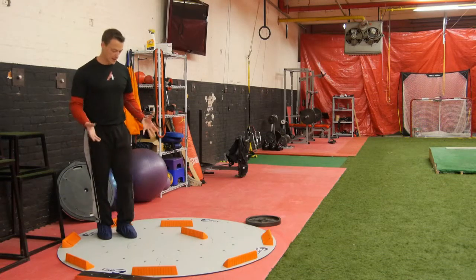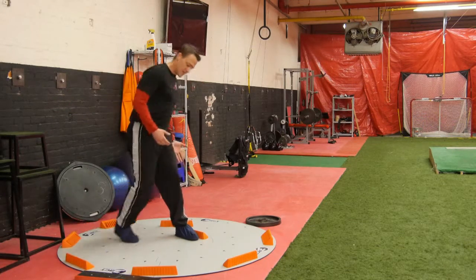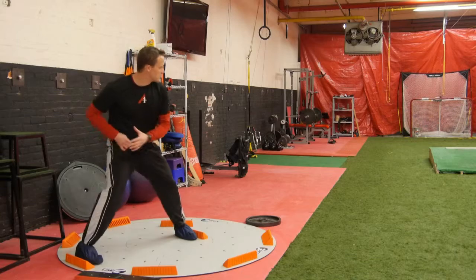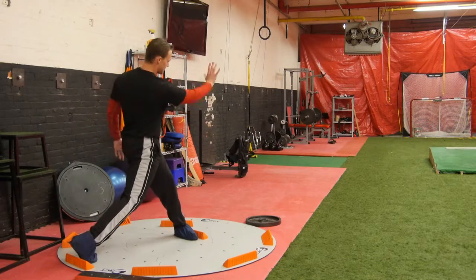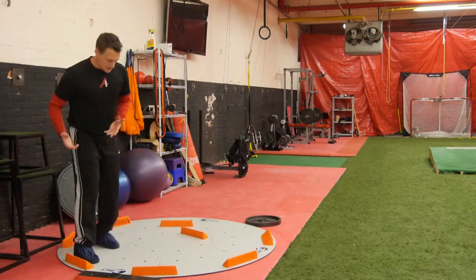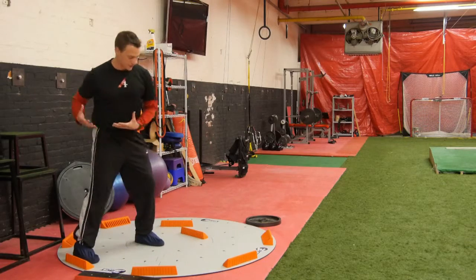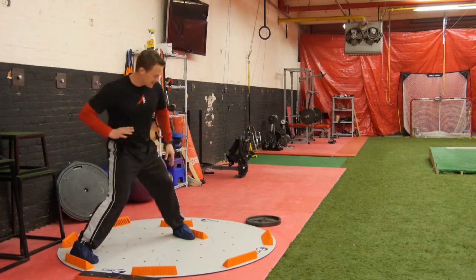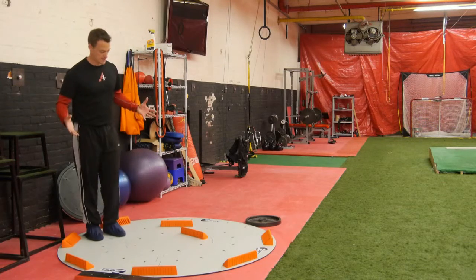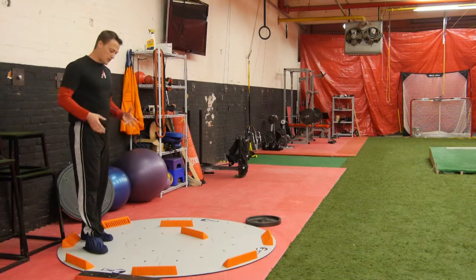One of the unique things it does when you actually take a swing on the board is that it will immediately let you know whether your power generation is being produced straight directionally towards the pitcher or if you're wasting it rotationally. A lot of young guys, when they go to swing, their back foot kicks out because they're trying to create rotation through that back foot rather than driving into the swing — pulling through instead of pushing that back hip through. It'll let you know immediately because you will either be standing or not standing.